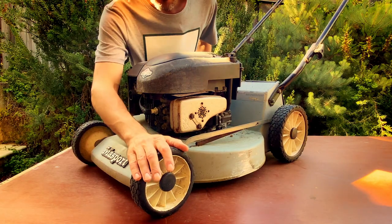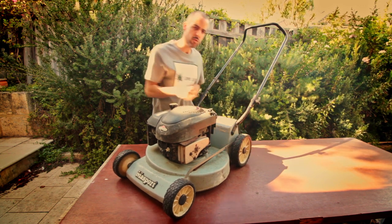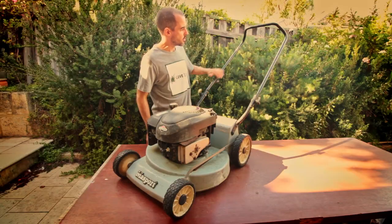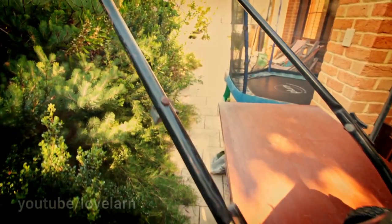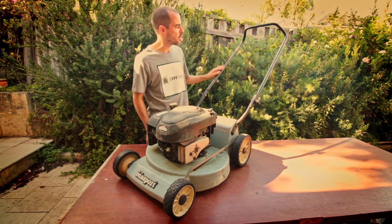It's got split front rollers, which is a nice little feature on this machine. Around the back we've got the split rear roller as well, which just really helps with maneuverability. Looking at the top here we've got the pram style handlebars. I think what we'll do with these is get them in the vinegar bath — I think this chrome is going to really polish up nicely.